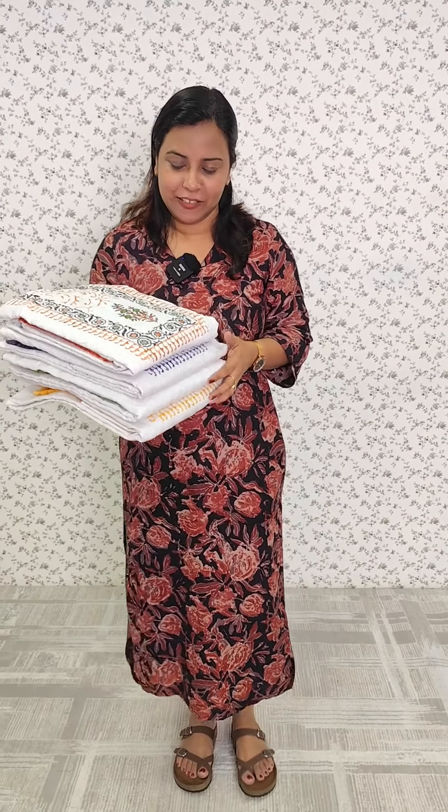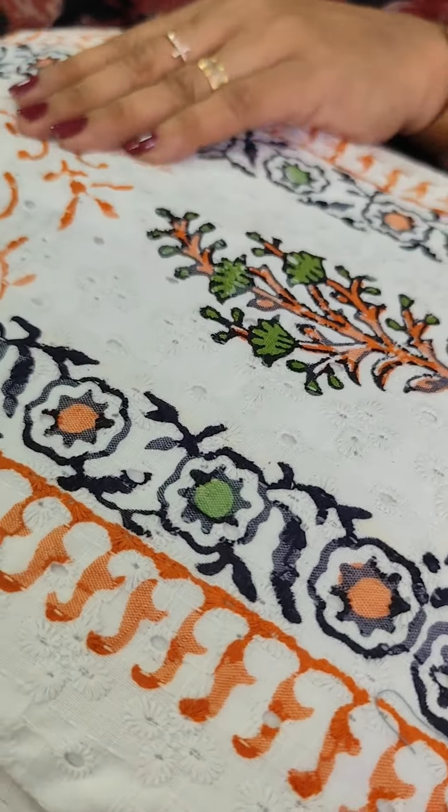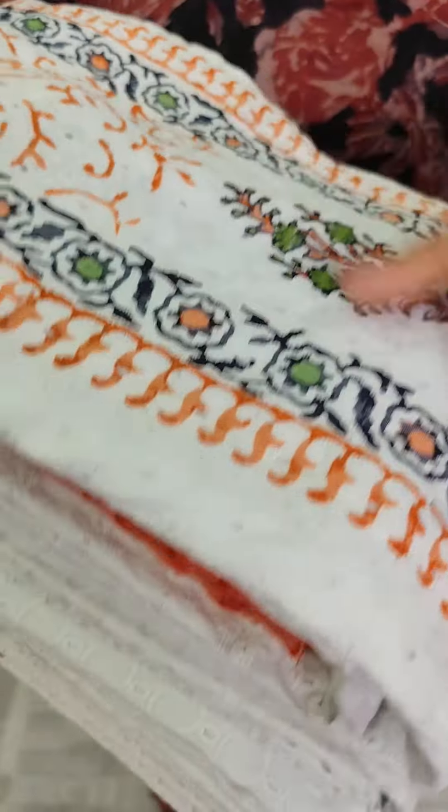We are going to make a block print in this video. We are going to make the base color white. It is a different color print. It is a cotton bottom, a chiffon and a chiffon. We have a white and orange combination.